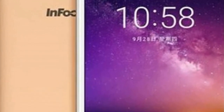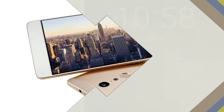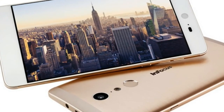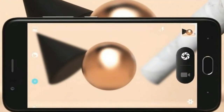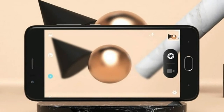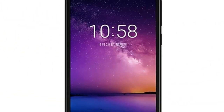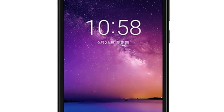The build quality of the phone is good with dimensions of 150.2 x 74.5 x 8.3 mm. The phone weighs around 162 grams. It will be available in black and gold colors only, and it runs on Android 7.0 Nougat out of the box with some pre-installed applications.